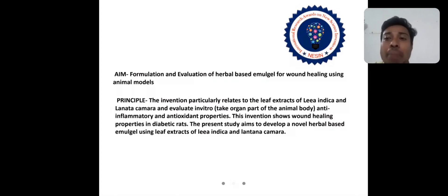This invention particularly relates to the leaf extracts of Lear Indica and Lantana Camara. Lear Indica is used in diabetes, cancer, and diarrhea — these are its therapeutic uses. Lantana Camara therapeutic uses include stomach ailments, treatment of chicken pox and wounds, etc. Both are anti-inflammatory and have antioxidant properties. This invention shows wound healing properties in diabetic rats.